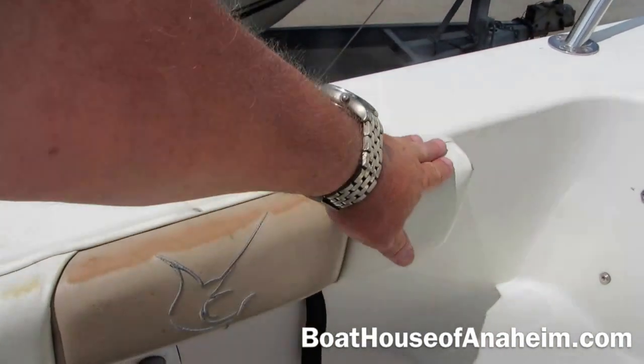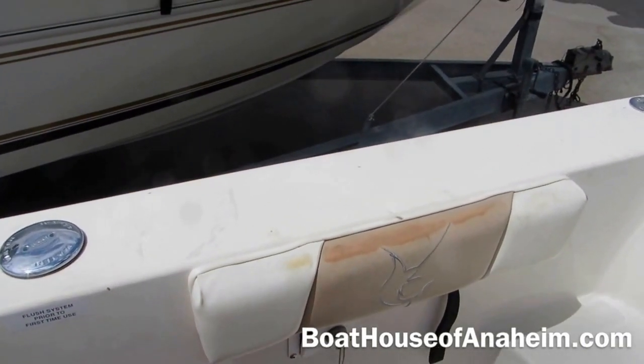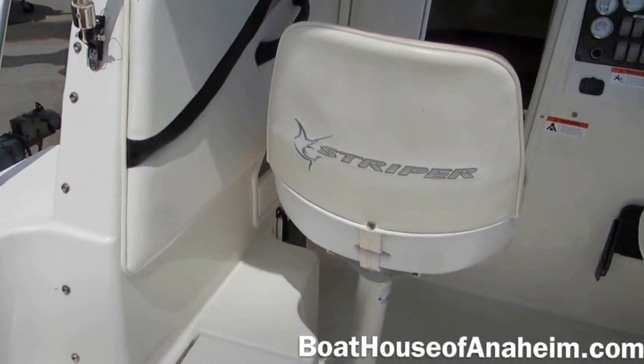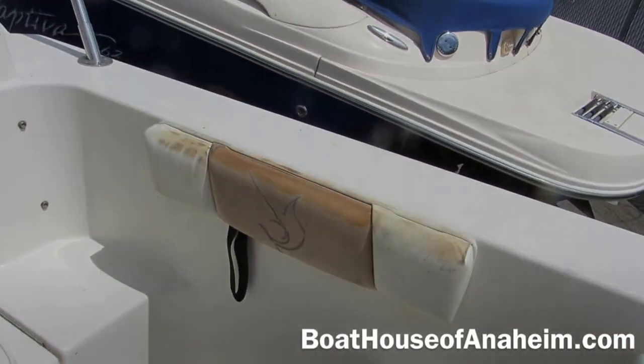There is a little bit of sun damage here on the top edge. I don't think this boat was covered. These pads are removable along with the seat pads, but you need to take them out. Also on the starboard side at the top, it's starting to get a little sun fading.